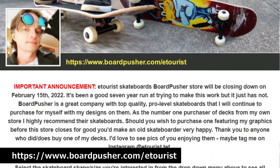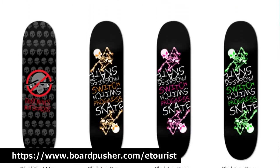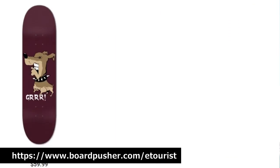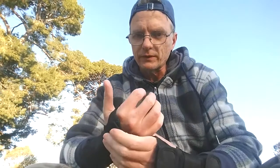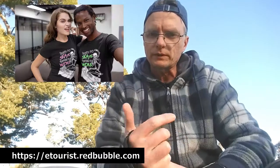A couple of other things: I'm closing up my Board Pusher skate store. I reckon I've had that for a good five or six years, but just no one's really buying anything from it. I've had a couple of sales but it's not really worth the $50 a year I pay just to keep it open. I'm closing that up when the subscription runs out in February 2022. If you're interested in seeing any of those boards, I'll put a link in the description. I'm also closing some of my other merch stores — closing my Threadless one, as it's way too much work to have multiple stores. I'm going to keep my Redbubble one open, so if you want any of the designs, they'll be in my Redbubble store. That'll have a link in the description — that's the only one I'm keeping open.